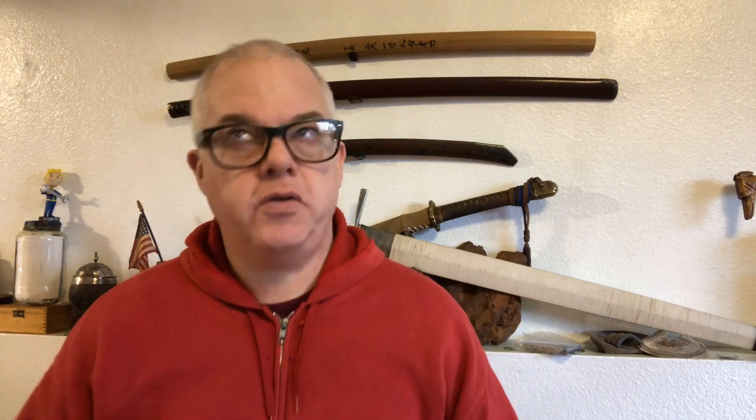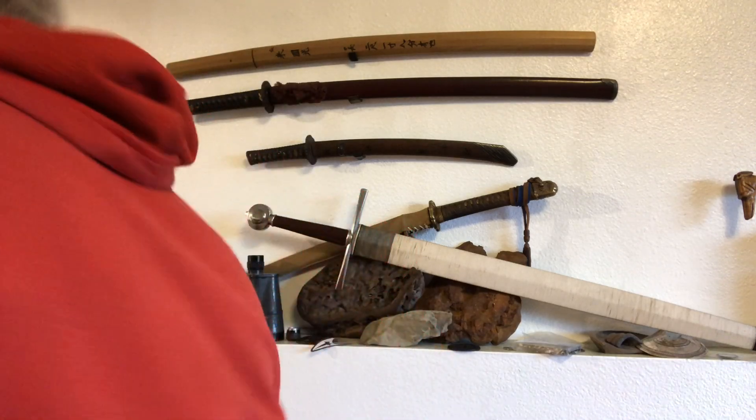Is that an original Star Trek badge on the shelf behind you? No, but it is one of the closest, most accurate reproductions made. I bought it many years ago. I'm wearing a red shirt just like that — I should put velcro on the back of this thing. I've got to be careful though; I don't want to get struck by lightning inside the house, seeing as I'm wearing red and my Star Trek badge.